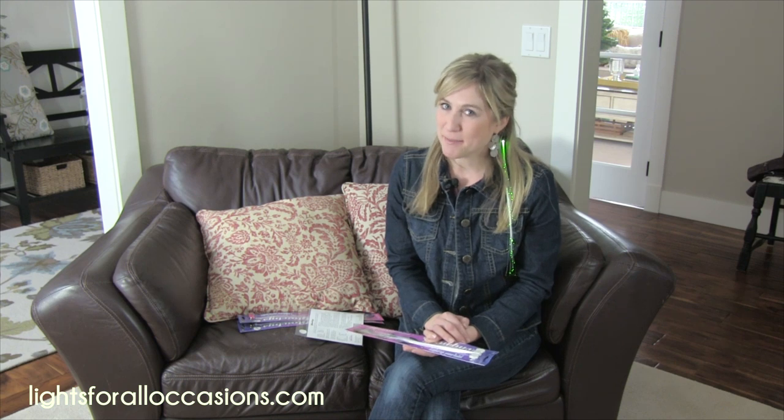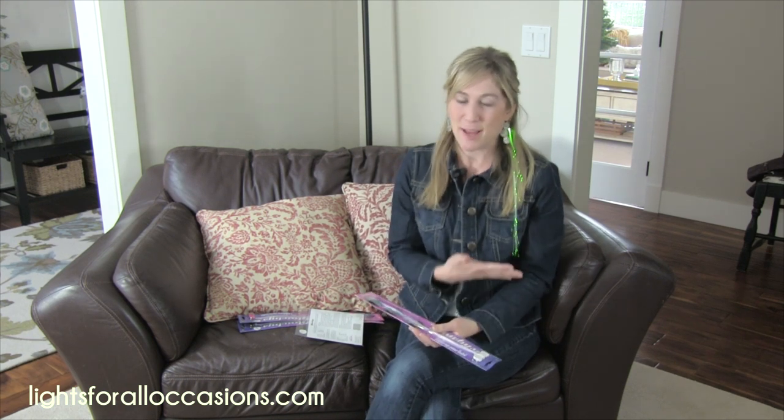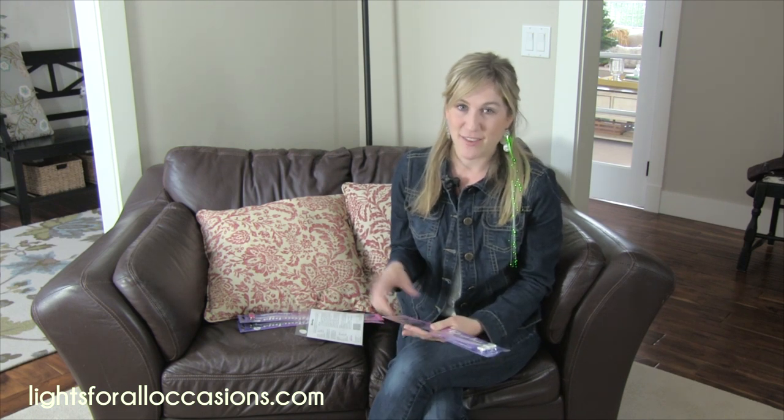Hello, Sarah here with Lights For All Occasions. You're probably noticing something a little different about me — I've got a little bling going on in my hair. This amazing product is called the Glow Bee and it's available at our website, LightsForAllOccasions.com.